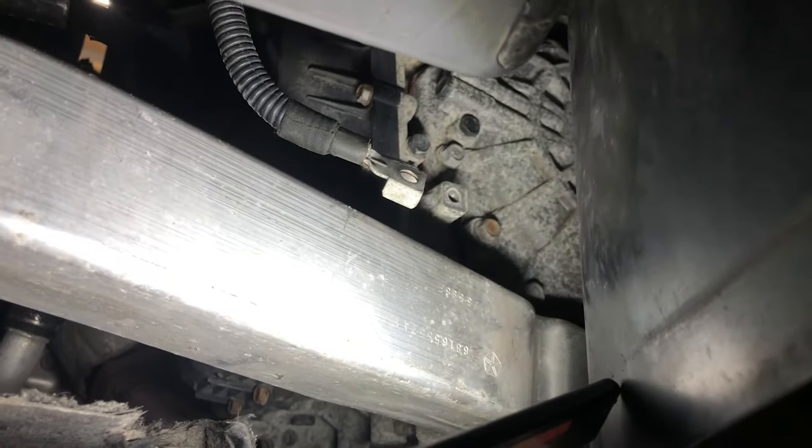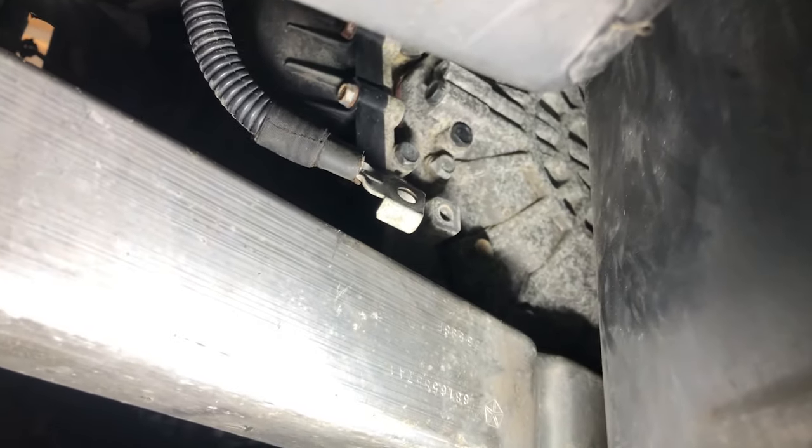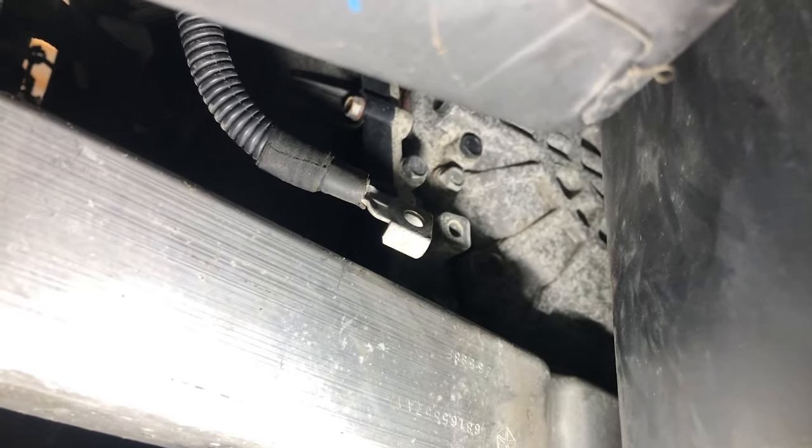Hold on a second, Matt. A lot of corrosion underneath of this stud as well. Keep in mind, any moisture gets under there, breaks the connection — which is what we're seeing — that's going to cause problems. So be sure to take that off. That's a 13-millimeter. So 13-millimeter on that one, 10-millimeter on the top. Take them off, wire brush them, put them back on and see what you get.